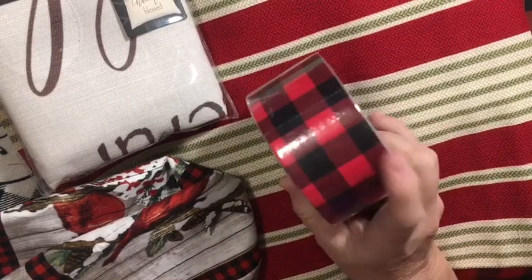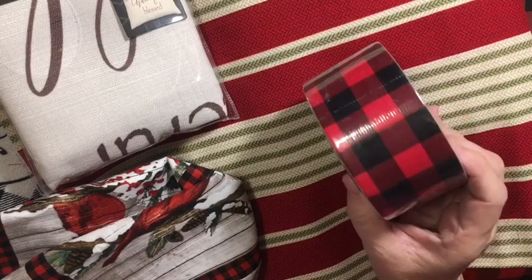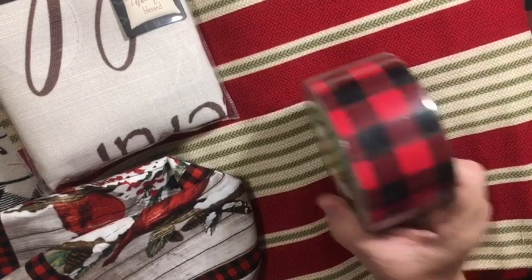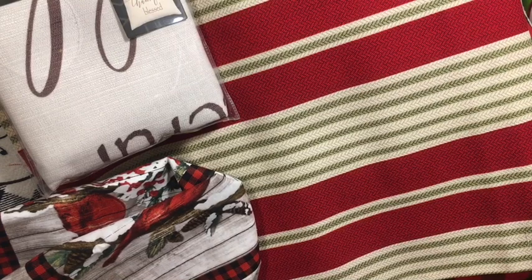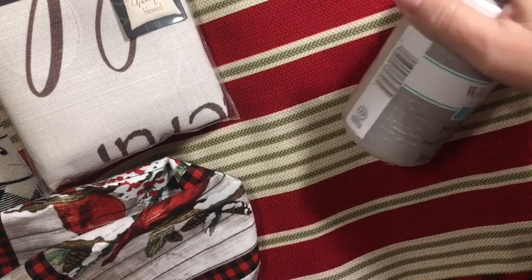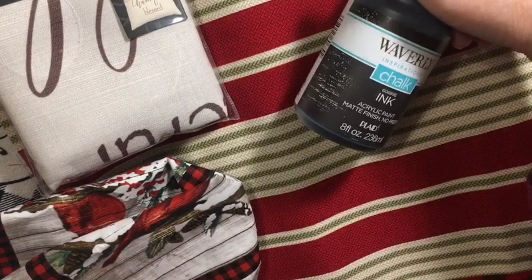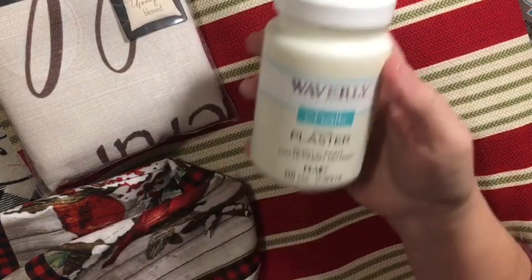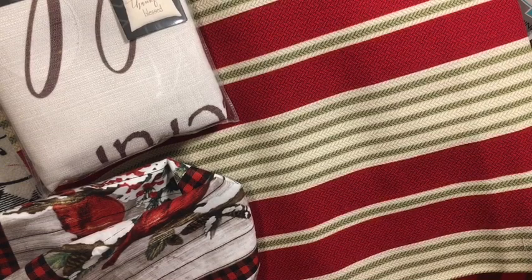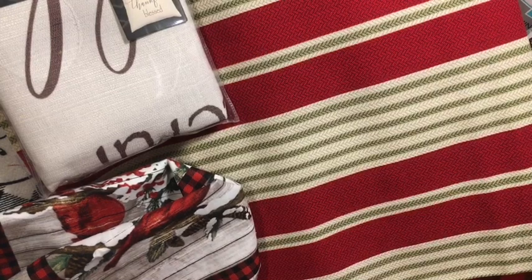I picked up the buffalo checked duct tape. Dollar General has had this the last couple of years — I haven't seen it there yet this year, but I picked that up because I have a couple of things I want to try with it. And I replaced my Waverly paint since I can't find mine — I picked up mineral, black called 'ink,' plaster, and the red one is crimson. I'm going to start restocking my chalk paint.